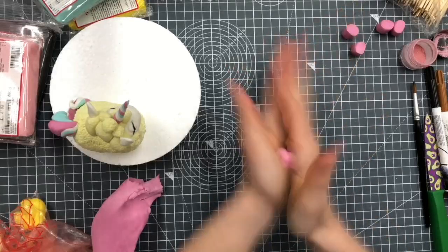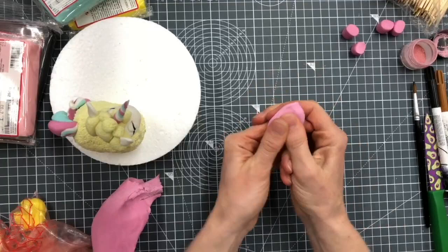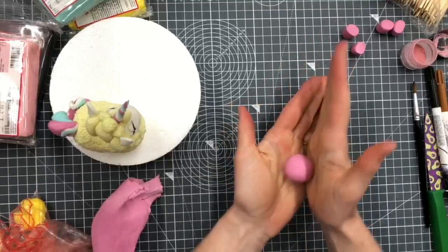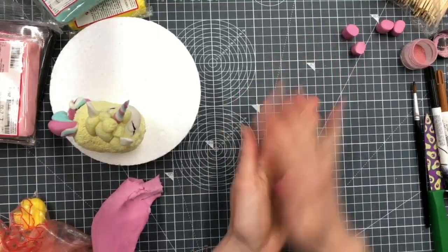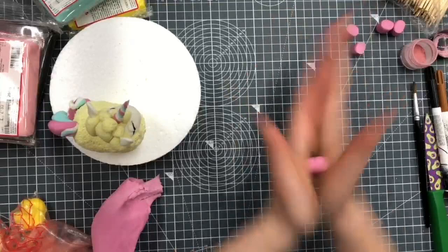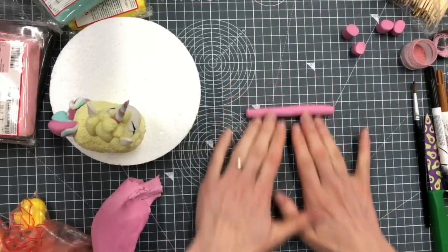My hands are actually really cold today, it's really cold in here. I'm going to try and roll out my cracks and creases - the warmer your hands the easier those cracks and creases do disappear. Then I'm going to roll it to the thickness that I want. The legs are just tiny little dumpy legs on mine; if you want to do them bigger that's fine, you can cut them taller.